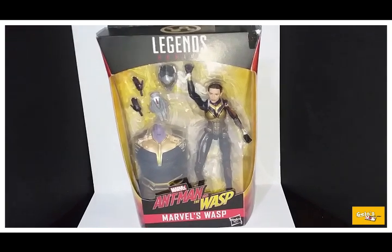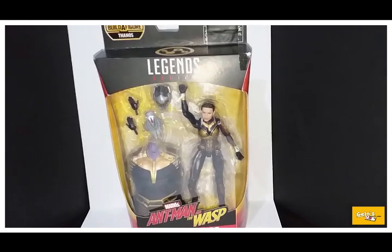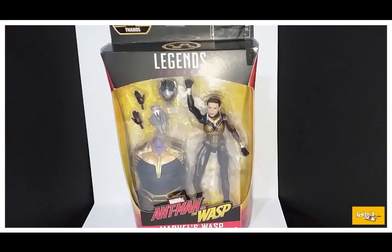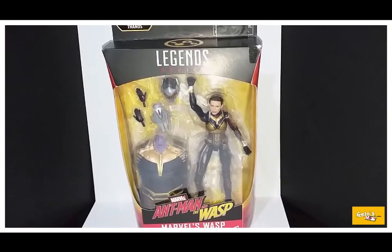Hey guys, welcome back to my channel. Before you watch this video, please make sure to like and subscribe. Today I'm back with another Marvel Legends Build-A-Figure Thanos wave figure, and today I got Wasp, so let's take a closer look.